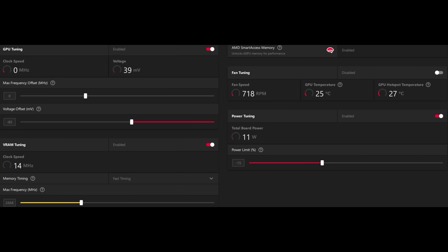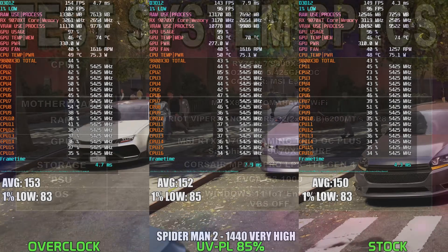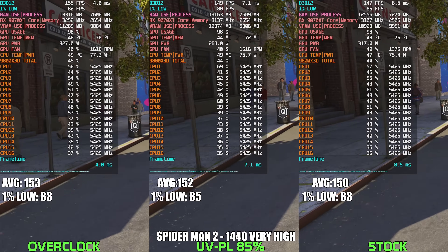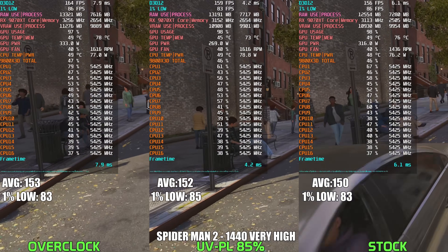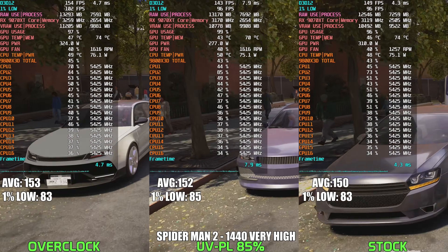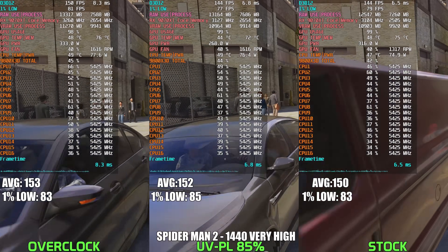We'll be going over 10 games with side-by-side comparisons of the overclocked, undervolted plus power limited, and stock configurations. In Spider-Man 2 at 1440p with very high settings, it's pretty wild to see how close the performance numbers are across the board. The undervolted and power limited 9070 XT pulls off an impressive 152 FPS with 1% lows at 85, matching the overclocked configuration almost identically, all the while consuming noticeably less power. Stock performance comes in just a couple of frames behind at 150 FPS, but power usage jumps back up to 310–330 watts. The undervolt cuts nearly 60 watts of power and shaves a few degrees off in thermals.